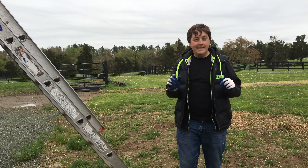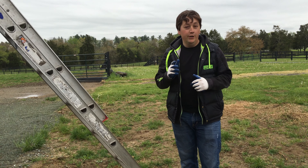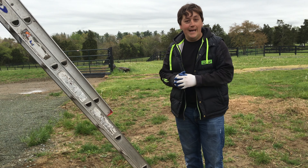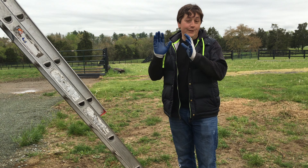Thanks for joining us for another episode. In this episode, we're going to give you a quick tip on a gutter installation. If you're a homeowner, contractor, or even a roofer, you're going to want to watch this. In just a moment, we're going to go up the ladder, and I'm going to show you something that you're going to want to watch out for if you're installing a new gutter.